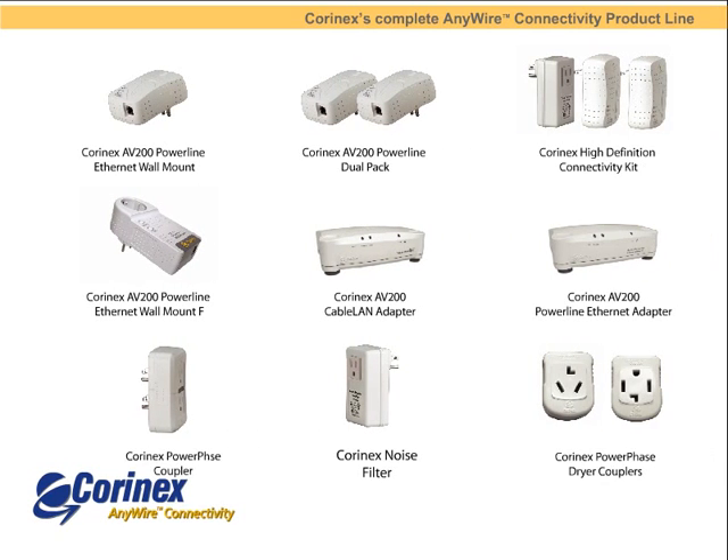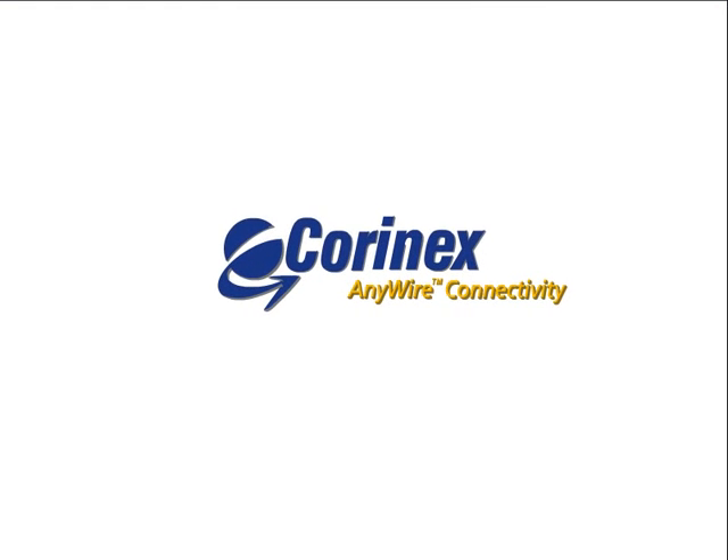Purchase Coronex's flagship product, the high definition video connectivity kit, or any of these products, and in minutes you'll create the fastest, most secure home network available in the market. Coronex — the leader in home networking.